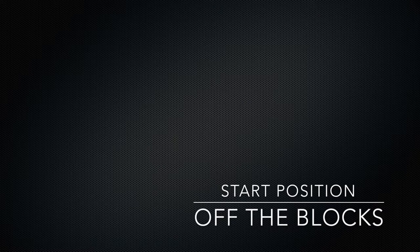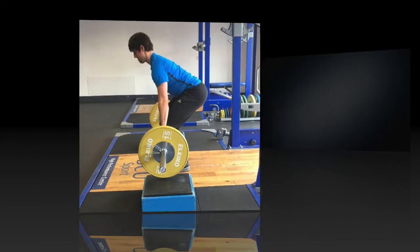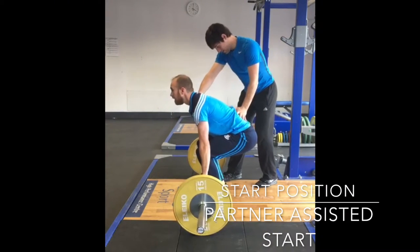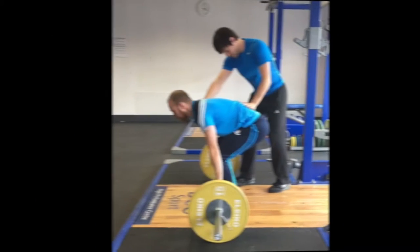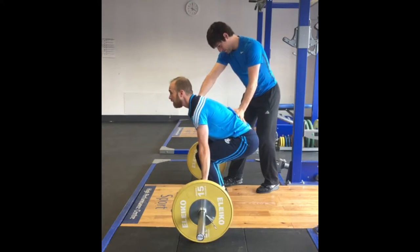This drill can be used if the athlete struggles with the start position as it allows for the bar to start at a higher position. From here the athlete can progress to lower blocks and eventually the floor once the coach is happy that the correct positions are met. This is another drill that can be implemented should the athlete struggle with the start position. Here the coach helps facilitate additional range and also engrains correct starting positions. The athlete can then hold these positions for a specified amount of time, for example 5 seconds, until they are eventually able to naturally get into the position themselves.